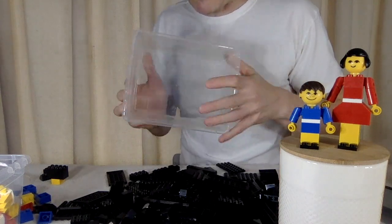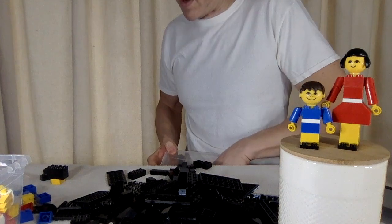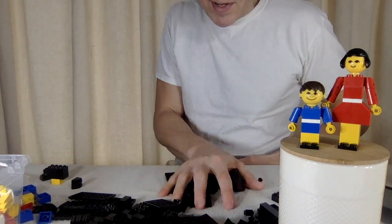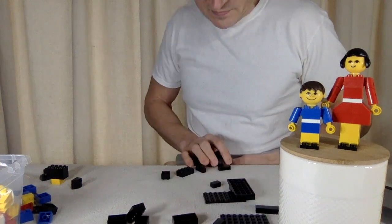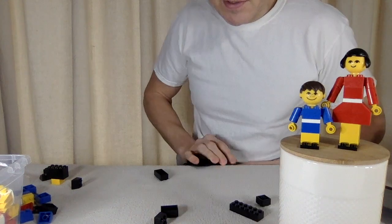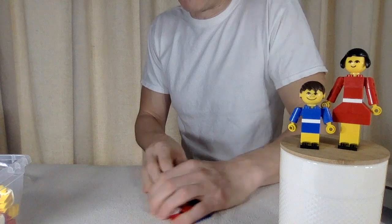I'm putting pieces back in very carefully. Oh — I found one! I was starting to get really scared. It's a pretty common classic piece. I see that most of these came from one classic set. There's another one — I'm sure there's plenty in here. I think I bought one of the new classic sets. I love the old school bricks more than any of the new school bricks.